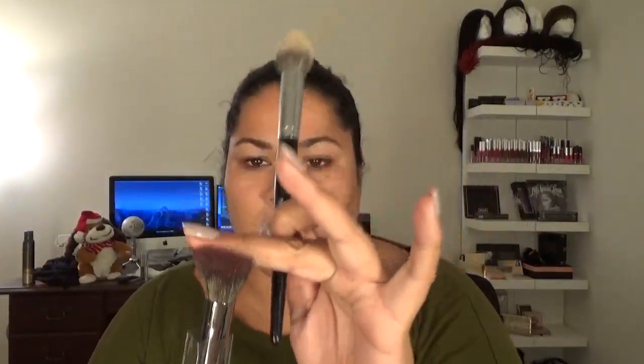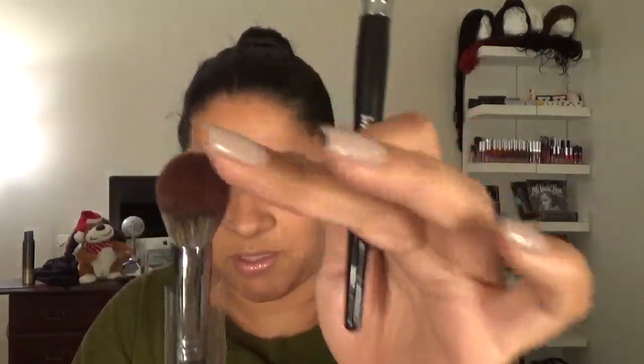This is my favorite one. This is the one I set my concealer with. So this is the new one — this one's pointier, this one's rounder. It's so much softer. Is it just as dense? Yeah, it's just as dense. So this is the duplication, but it's rounder instead of pointier.